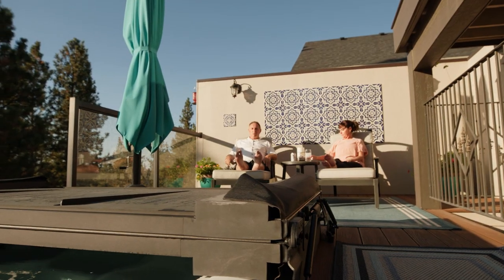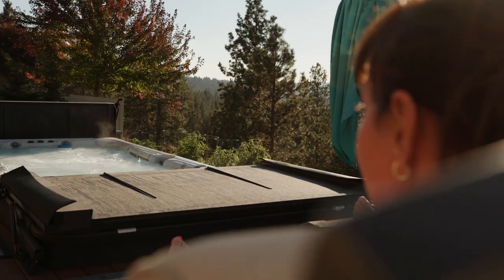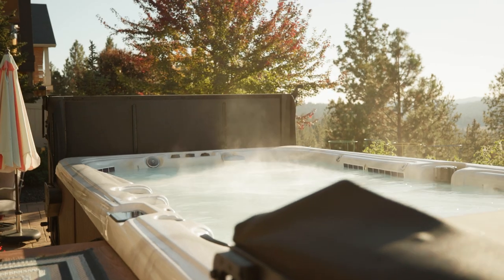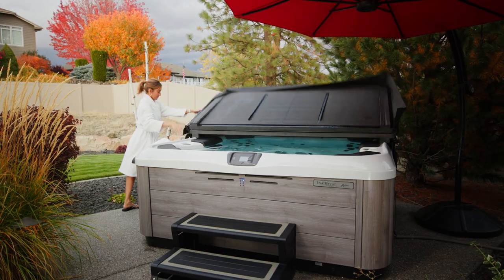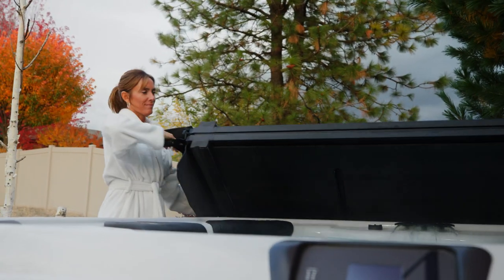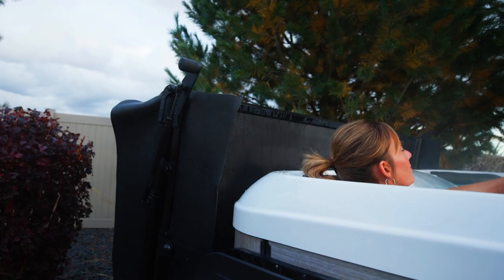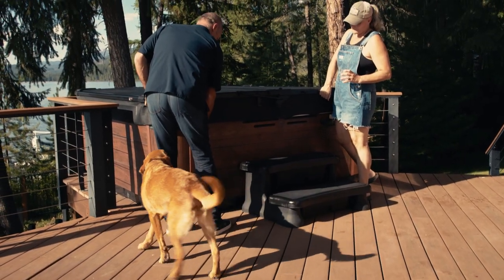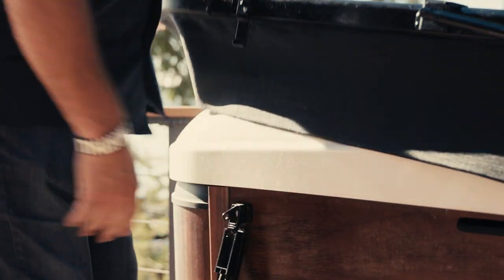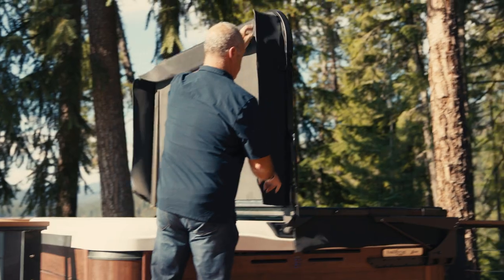The cover I had in the past just started breaking down over time. It was getting really heavy and difficult to even pick up and put back on, and then it started falling apart. The Smart Top is built to last the lifetime of the spa. The other ones you'll have to replace every three to five years, so it's definitely a really good investment paying a little bit more for a Smart Top when you're probably going to replace the vinyl one three to four times in the life of your hot tub.